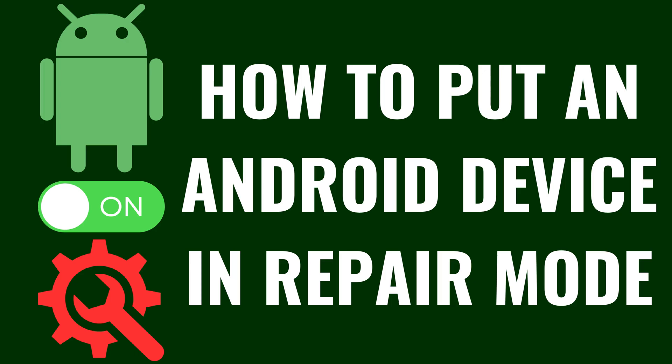I'm Max Dalton, and in this video I'll show you how to put an Android device in Repair Mode.